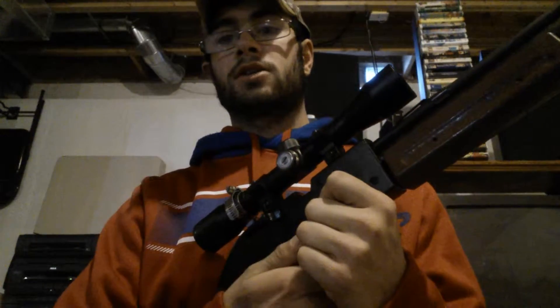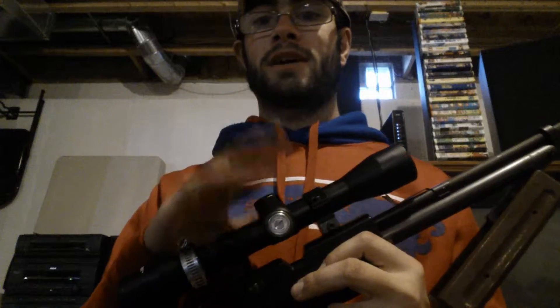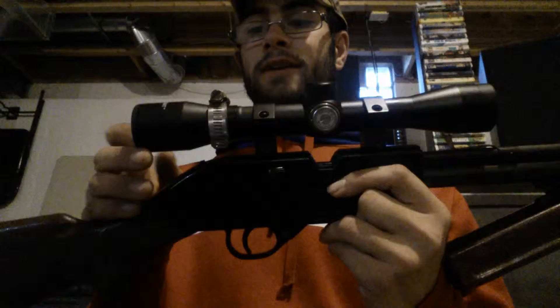The way you put the pellets in: I just take the pellet, put it in right through here, push this forward, and it's ready to shoot. The scope on it is a 4x32 Centerpoint — this is actually the scope that came with my Nitro Piston Vantage 1200. It has little lines on it for yardages, but it's not a mil-dot. Honestly this scope is kind of junk; I just put it on this gun for plinking around.